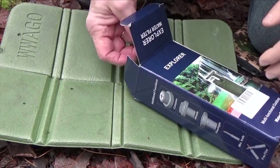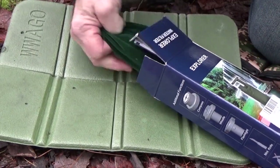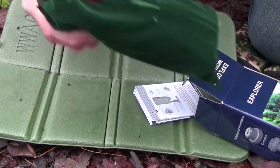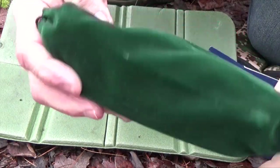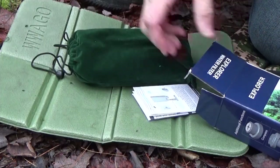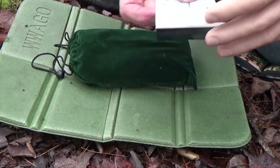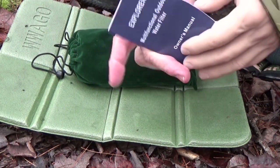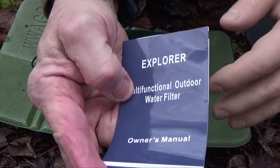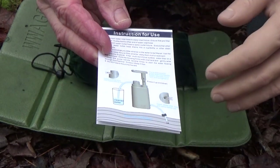So let's take a look. It comes in this nice velvety carry bag, so you don't have to carry the box around with you. And it also has instructions for use — nice pictures and everything.